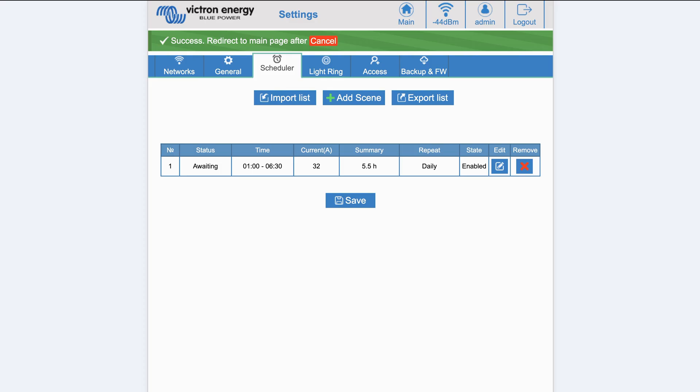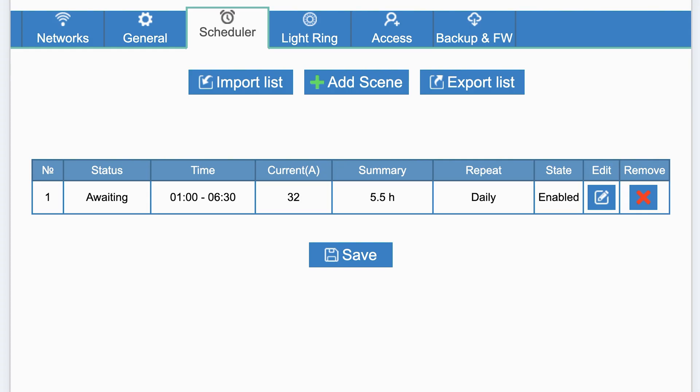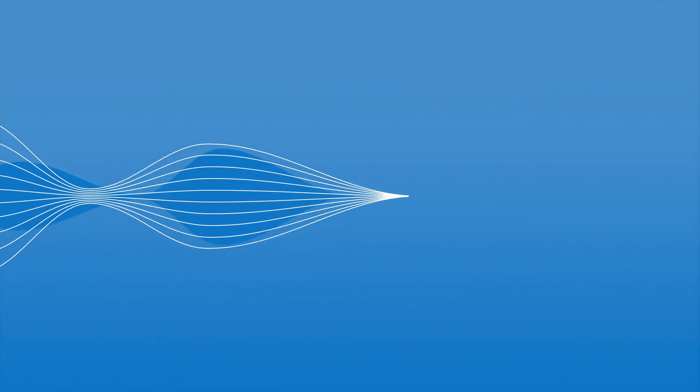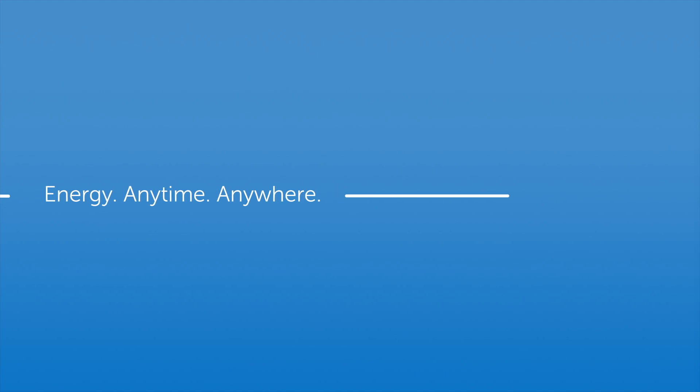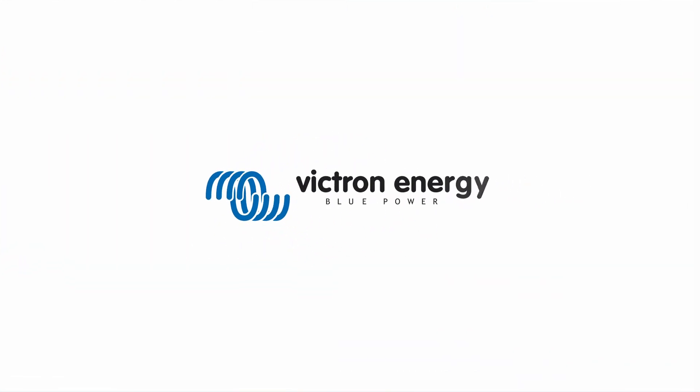There is also the option to import and export custom settings to and from other charging stations using the import and export buttons. These new features are already online, and as new updates become available, more and more features will be added. We hope you find them useful.